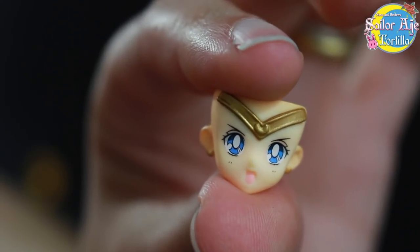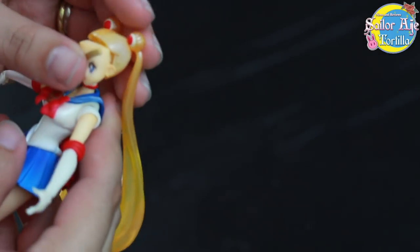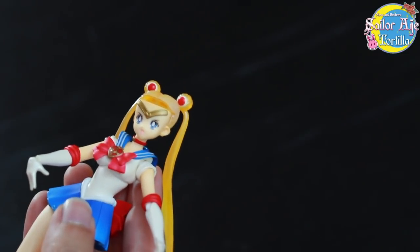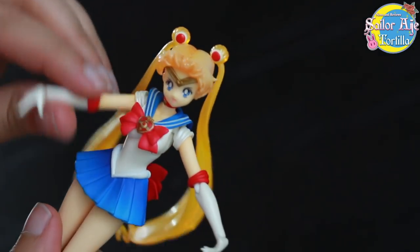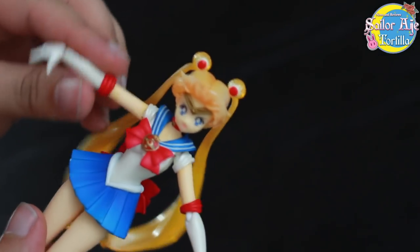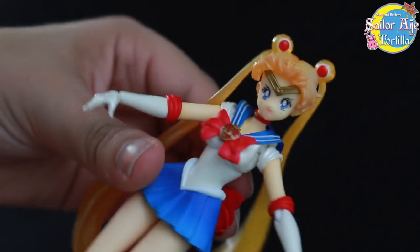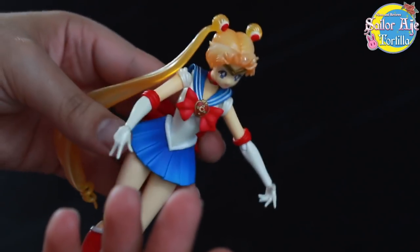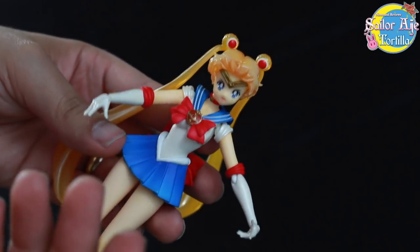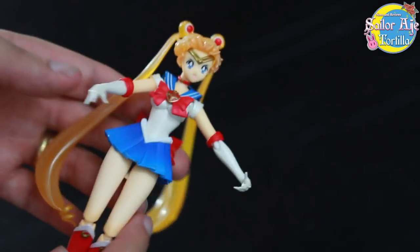This is some Evangelion stuff right here. Action face! That little hand is so freaky — it's her strong hand. And these are the action bangs. What action should I make her do? The fact that I'm playing with it so much means it's a good toy because I'm really enjoying playing with it. I just kind of hate it. I love it and I hate it — it's a love-hate relationship.